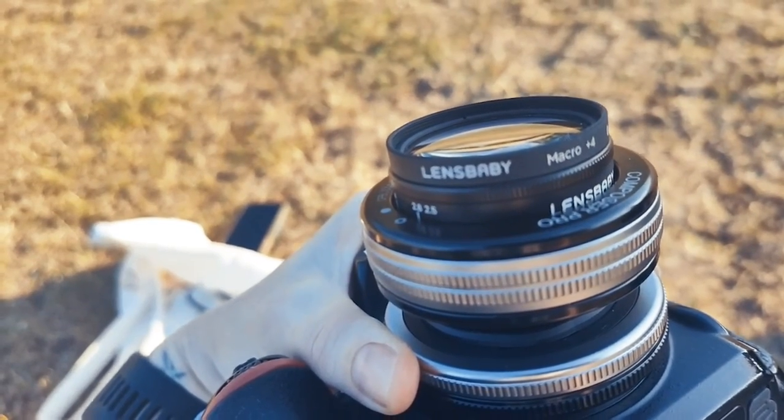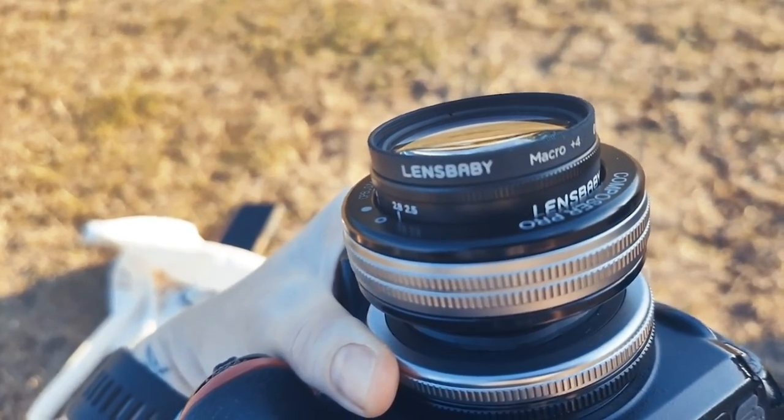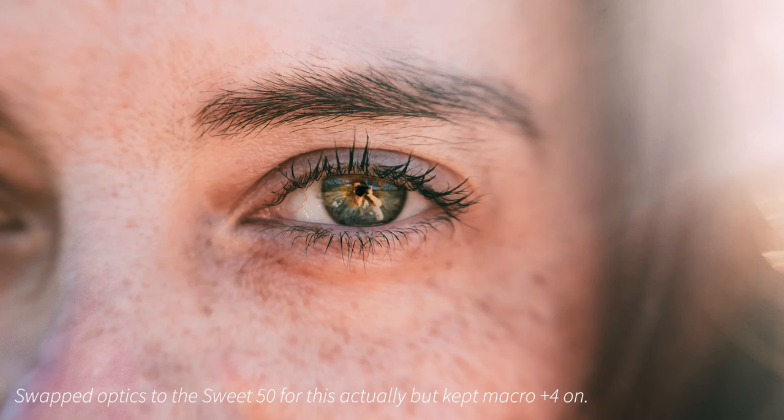I've now added the macro plus four so I can get some nice reflections in Corinne's sunglasses — because I'm bougie like this. I got the shot, but this is the one I love. Look at those eyes.